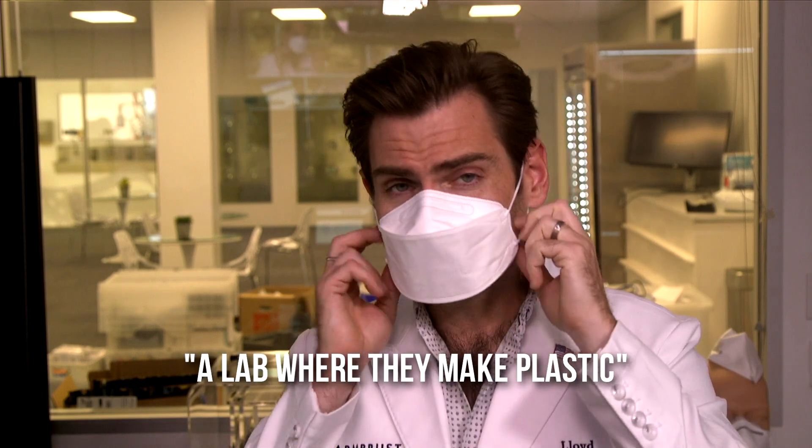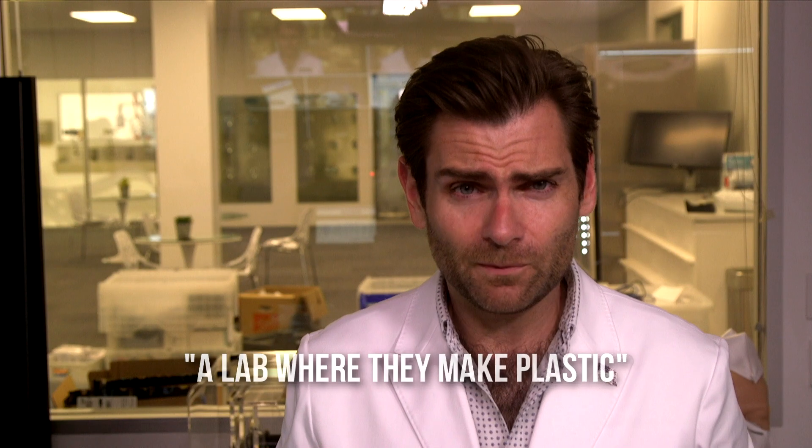Put this on — this is huge on my face. They have different sizes; it does say large, but this is really big on my face. A lot of breathable area, and it smells like a lab where they make plastic — a clean plasticky smell. It's a little big on my face to be honest. Pretty good mask overall.